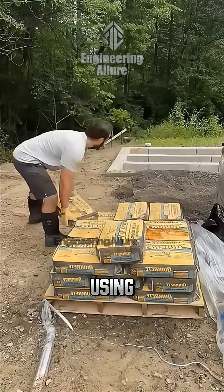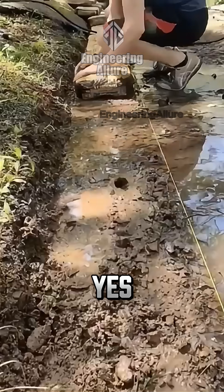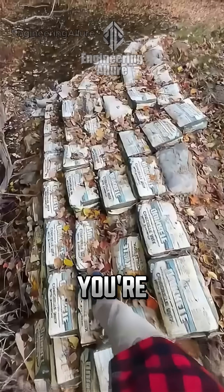Can you really build a retaining wall using simple bags of cement? Yes, but only if you know exactly what you're doing.